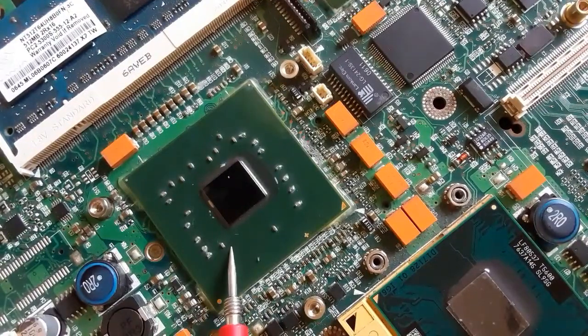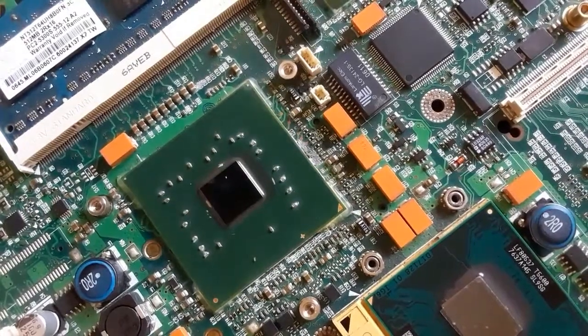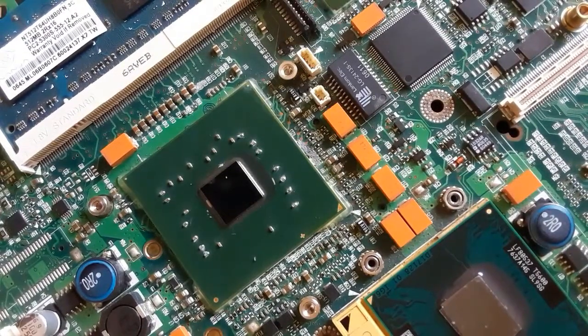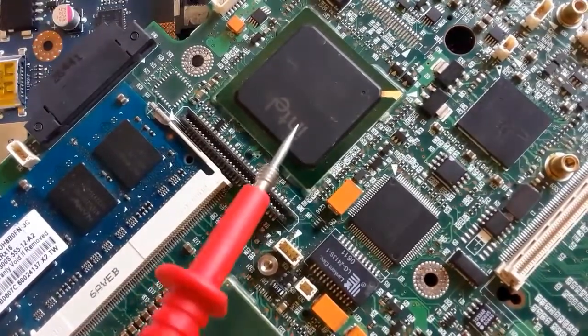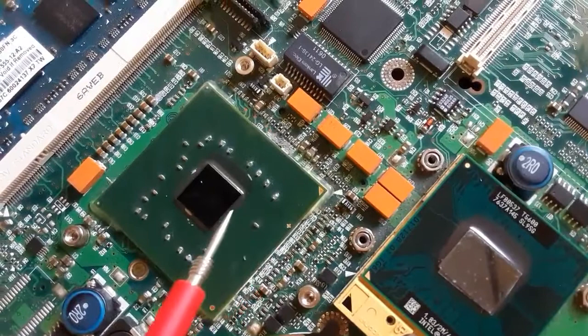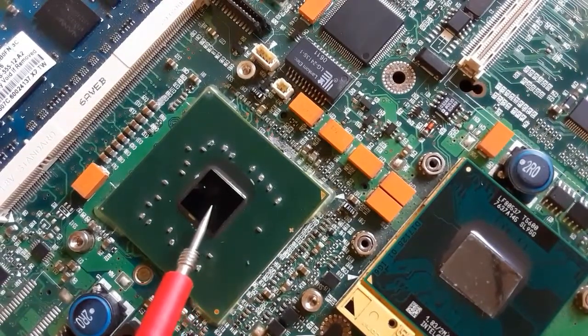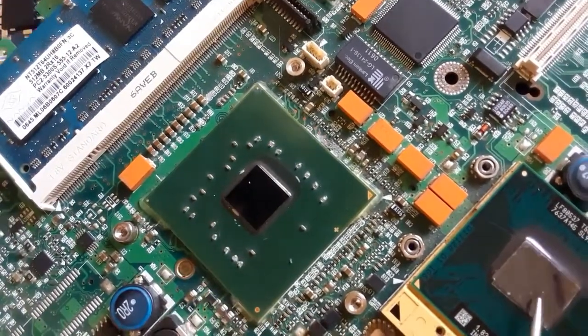In this video we're going to see the laptop motherboard chips — the big chips. As you can see, this is the ICH here. We have the North Bridge with the graphic card; the graphic card in this motherboard is integrated with the GMCH.